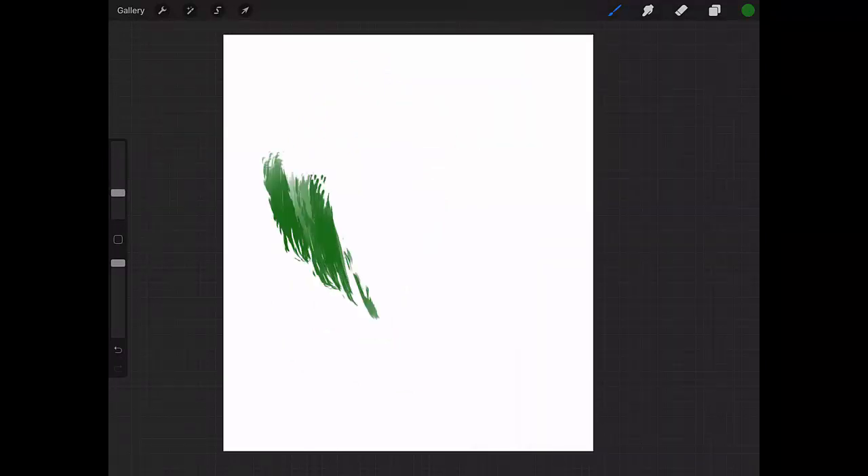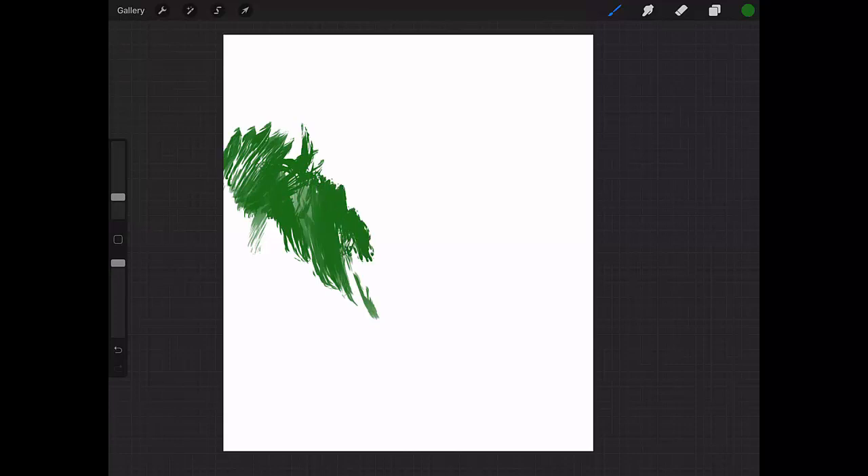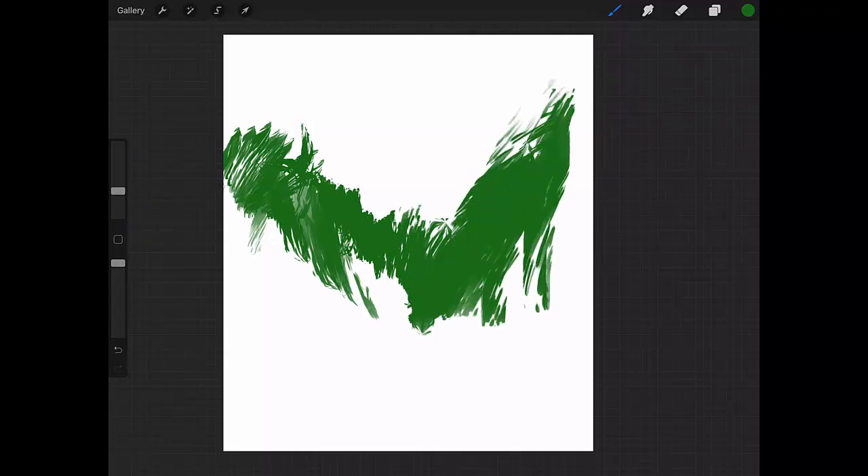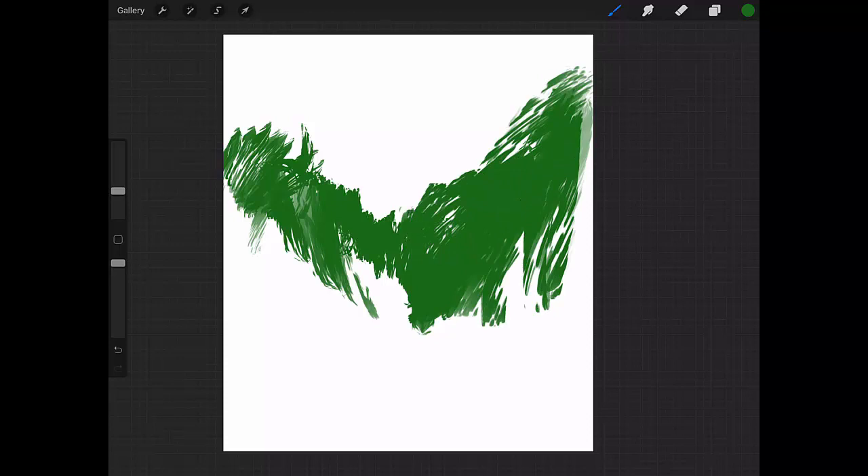Next is the Crazy Brush. This brush is very good for painting fur or vegetation. It's got some crazy behavior, but I'm sure you're going to find something useful to do with it.